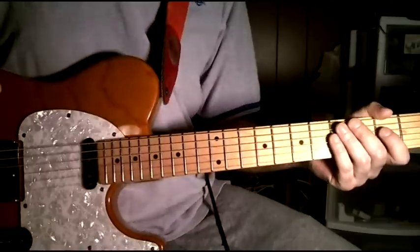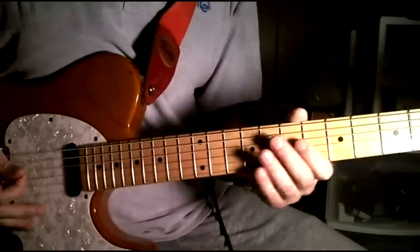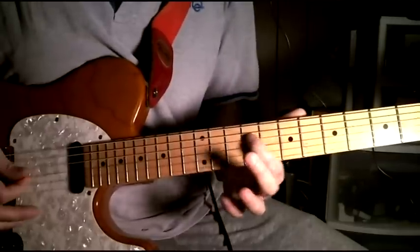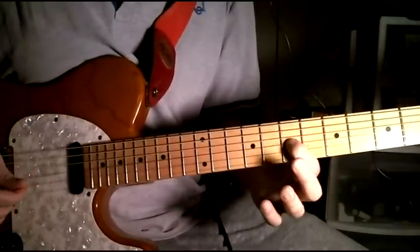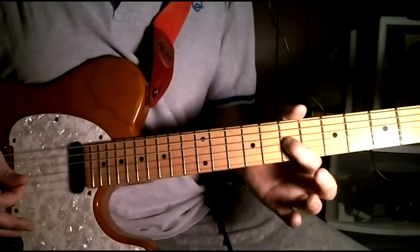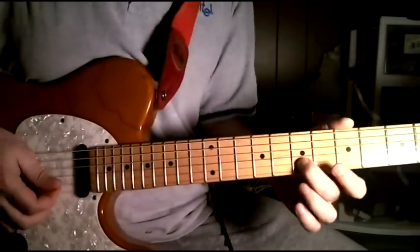I'll do that main guitar solo a little bit quicker because odds are if you can play this, you just need to know the fingering. Here's that first phrase starting on the 5th fret of the 4th string. The second phrase starts here on the second string at the 7th fret, and you're bending that up and back down.